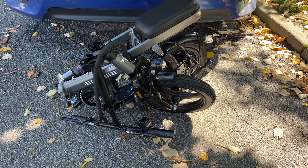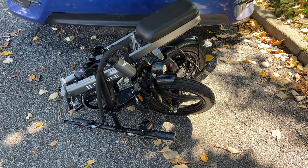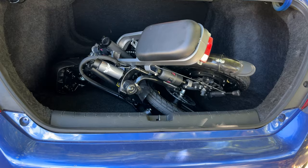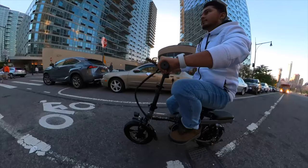After folding the bike it should look something like this, and now you can easily fit it into your car trunk and carry it wherever you want. You can unfold it again, ride it, and enjoy this mini electric e-bike — that's the best thing about this bike and I like it a lot.